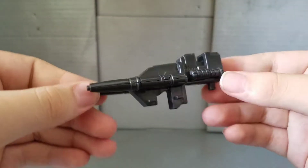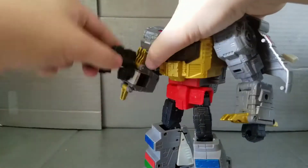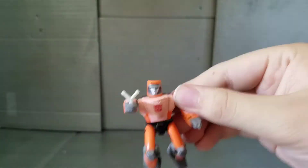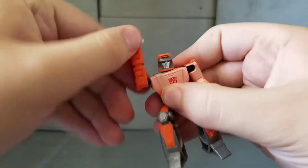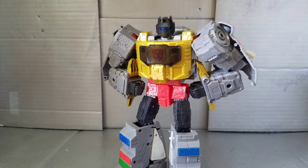Anyways, like always, let's move on to the accessories. He comes with a massive gun but no sword, and the gun can peg onto his hand. He also comes with Wheelie, a limited articulation figure that has a slingshot as an accessory. Wheelie is pretty cute — minimal, but not bad.